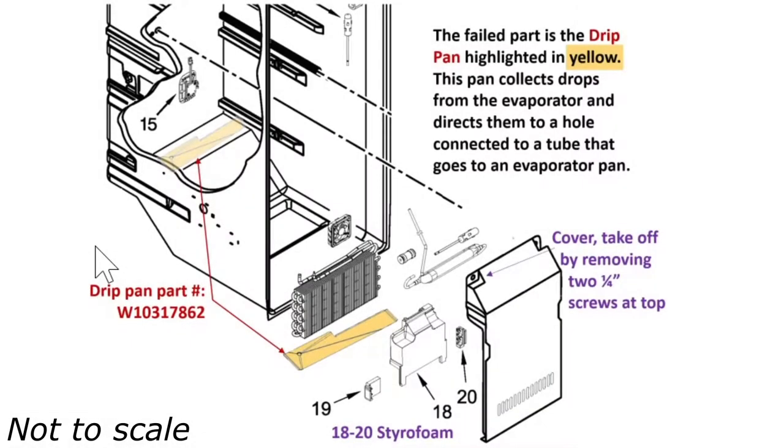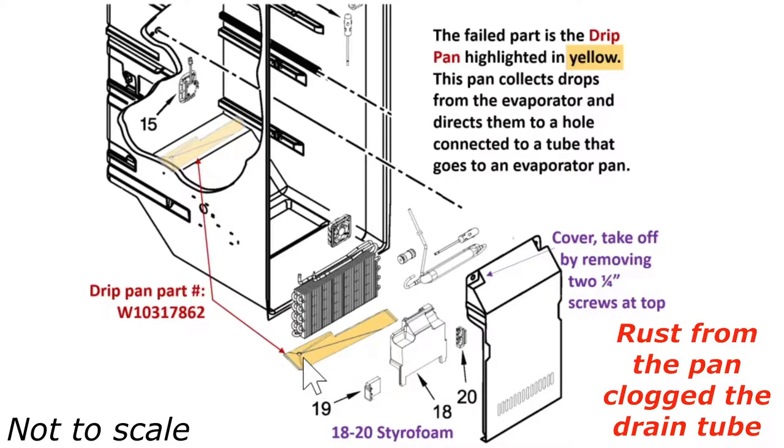I'm going to give you the bottom line up front. This is a diagram of the lower part of the KitchenAid refrigerator, and the leak I was troubleshooting was caused by a rusty galvanized steel drip pan, which I've highlighted here in yellow. This thing actually sits about here in the refrigerator, just above the evaporator.